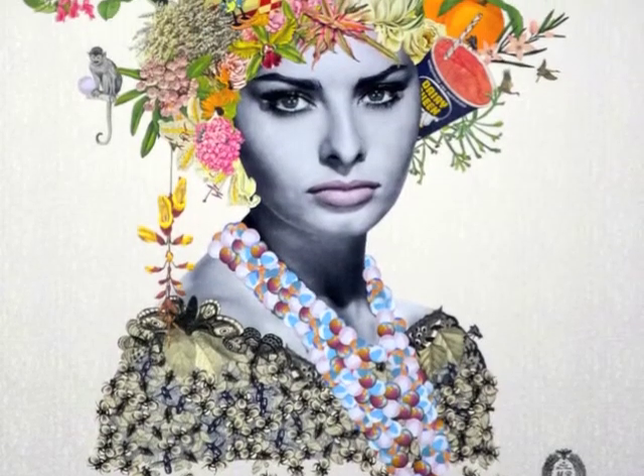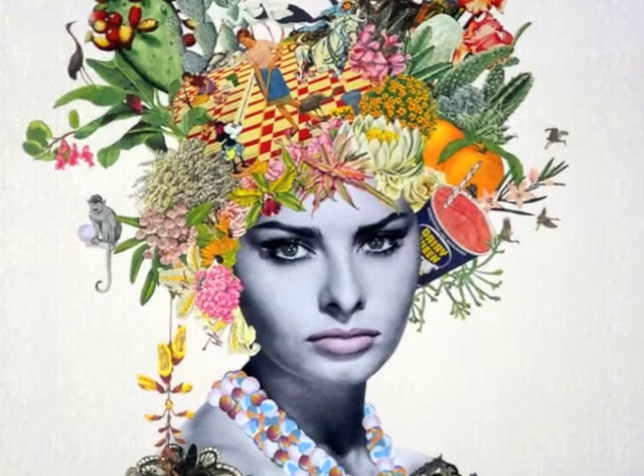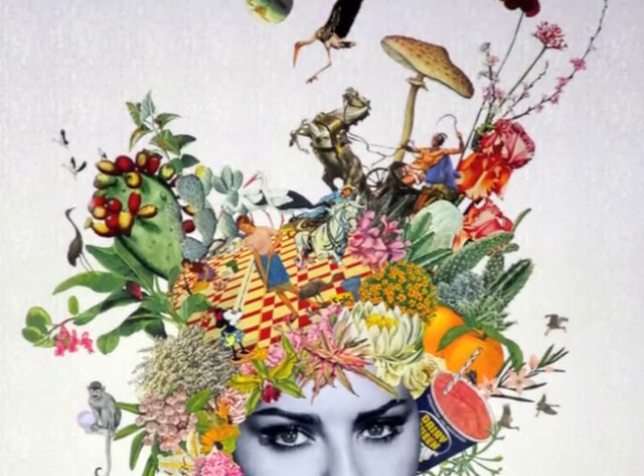Here we have Sugar Queen, which features Sophia Loren and shows Maria's playful way of collaging a variety of images, where her collar is made up of beach balls and her vibrant headdress includes a charioteer and Minnie Mouse.